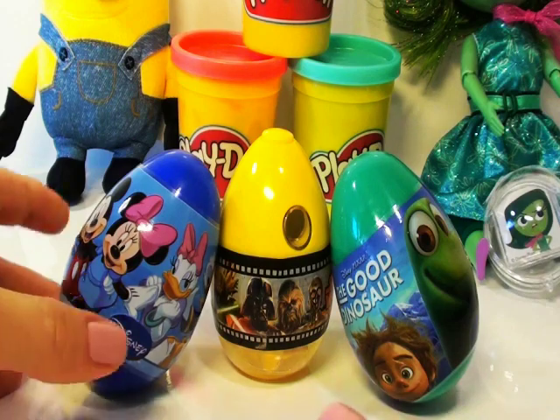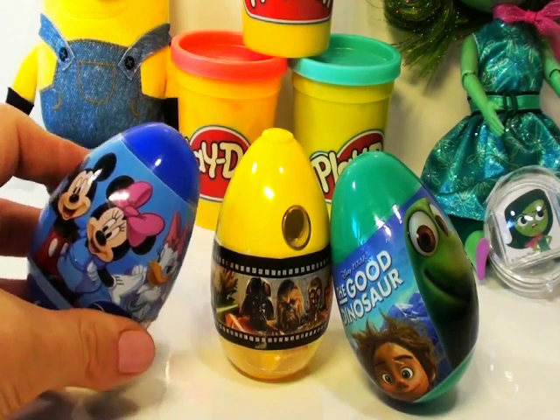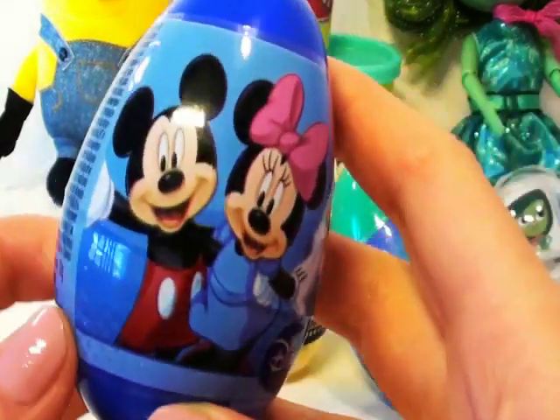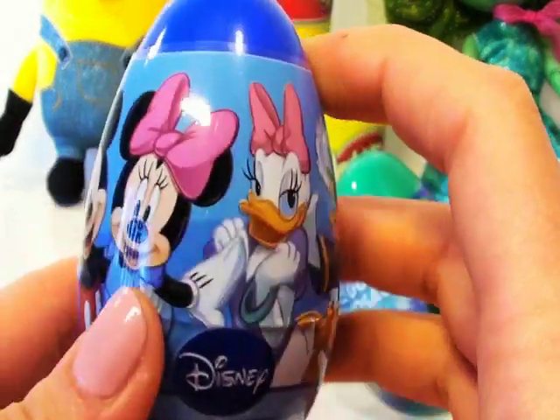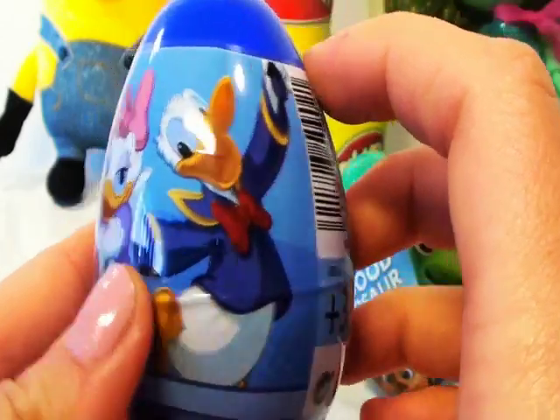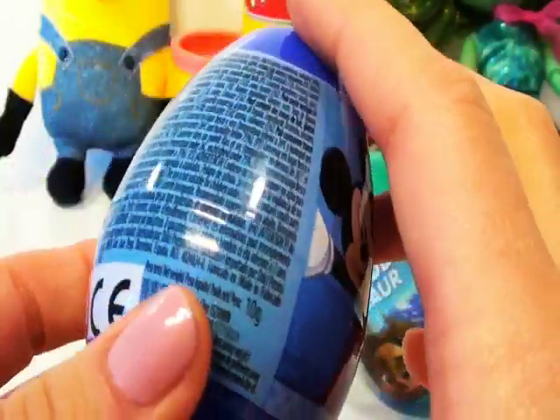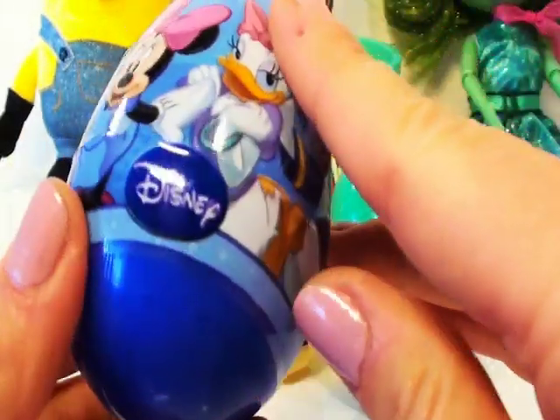We're going to start off with the Blue Disney Surprise Egg. Look at that guys, we've got Mickey Mouse, Mrs. Mickey Mouse, Donald the Duck and Mrs. Donald the Duck on it. I can't wait to see what's inside. Sounds like there's loads of goodies!